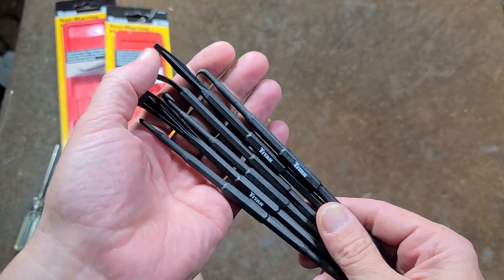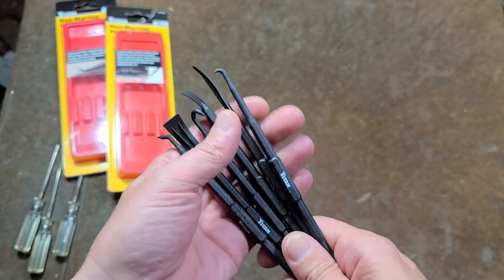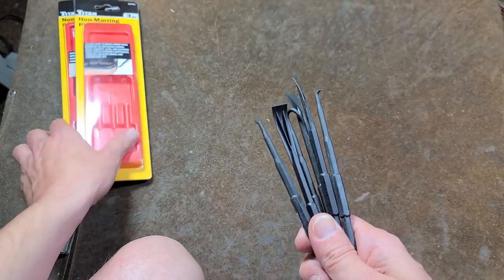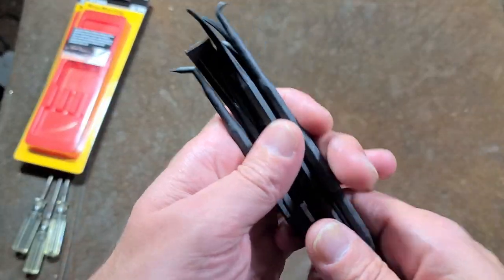You can certainly have tools and other stuff — we've just got to try to be a little bit more responsible and not have just a ridiculous amount of packaging for some plastic tools.